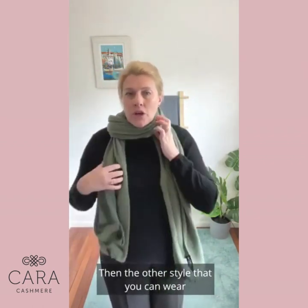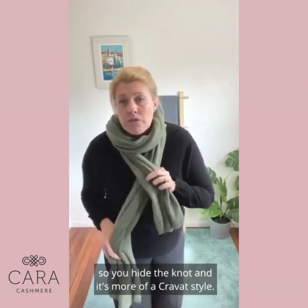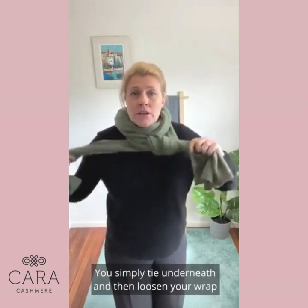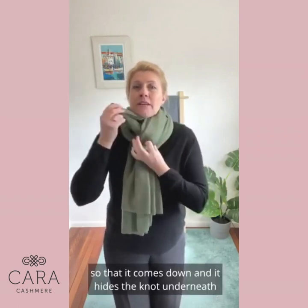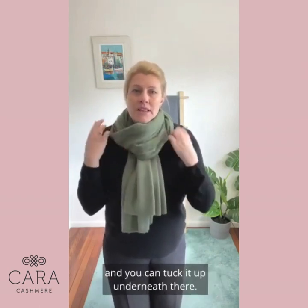The other style you can wear this as is a knotted style where you hide the knot — it's more of a cravat style. You simply tie it underneath and then loosen your wrap so that it comes down and hides the knot underneath, and you can tuck it up underneath there.